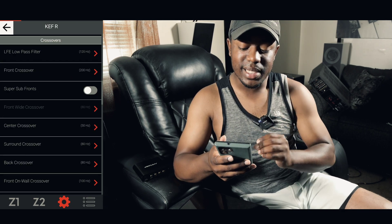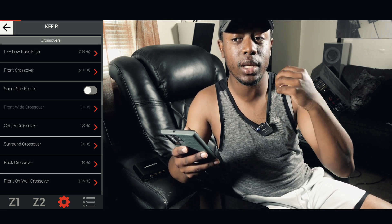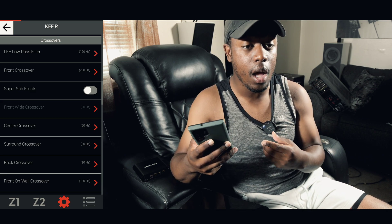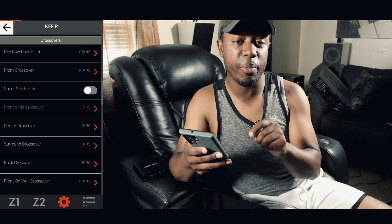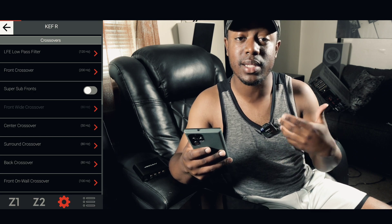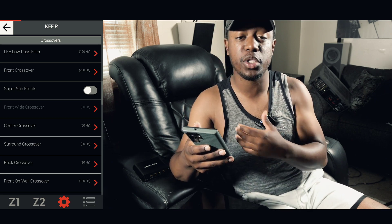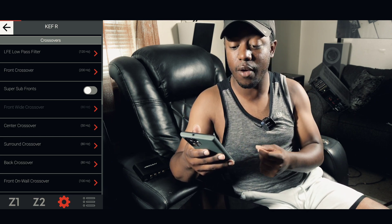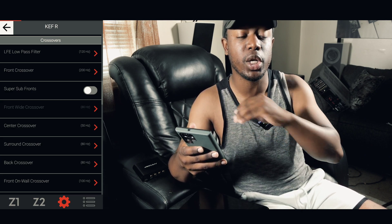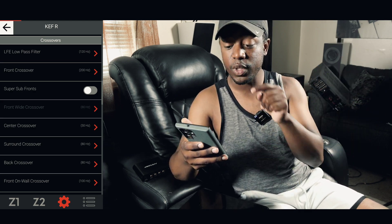The next thing to change is to make sure you're not on LFE plus main. If you're using a Marantz or Denon product you'll see LFE plus main; in my case Anthem calls it super sub fronts. This means your main speakers would also play some of the same sub frequencies as your subwoofers. Turn that off. Set it to just LFE, meaning only the subs play low frequency effects.